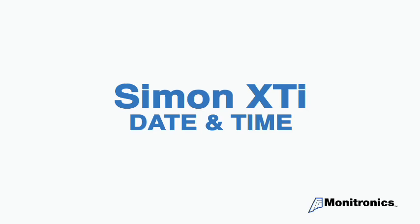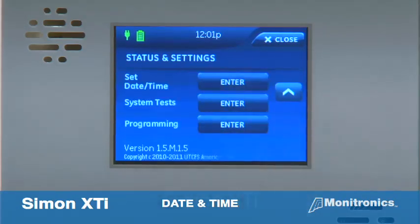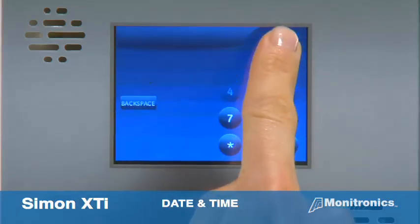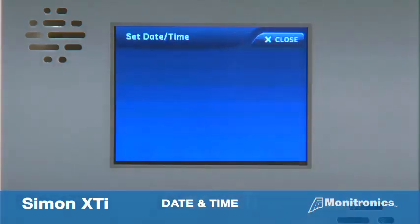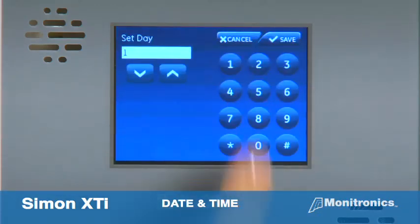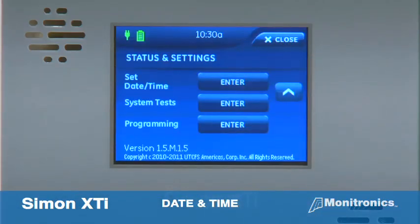The Simon XTI has an onboard clock which may need to be reset. To set the time, navigate to status and settings by pressing the gear icon in the bottom right of the home screen, then press the down arrow three times. Next, press enter next to set date time, then enter the master access code and press enter. From the set date time screen, press the first box to set the hour and press save, press the second box to set the minutes and press save, then press the AM PM box to toggle the AM PM setting. To set the date, press the first box in the second row to set the month and press save, then press the second box to set the day and press save. Press the third box and enter the year, then press save. When you are finished, press close repeatedly to exit and return to the home screen.